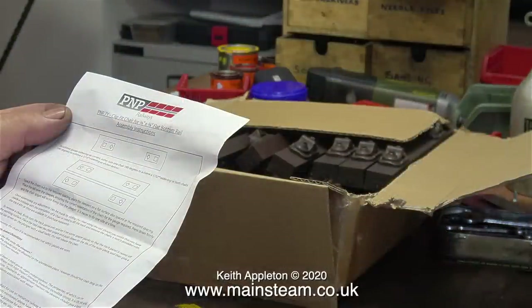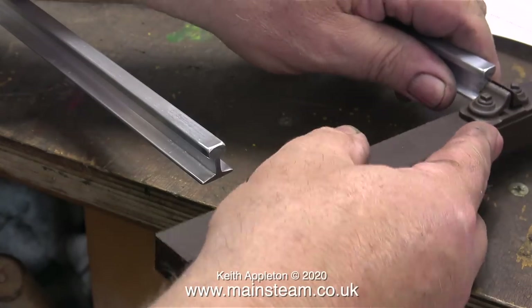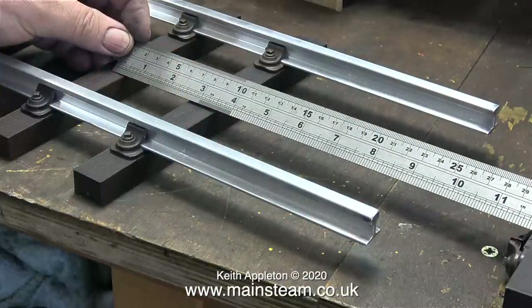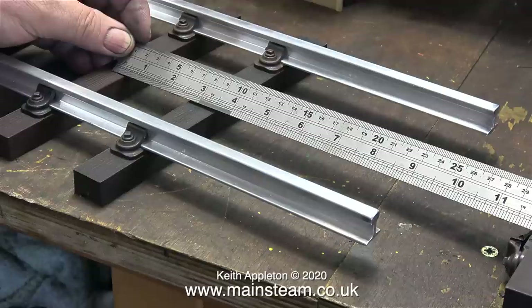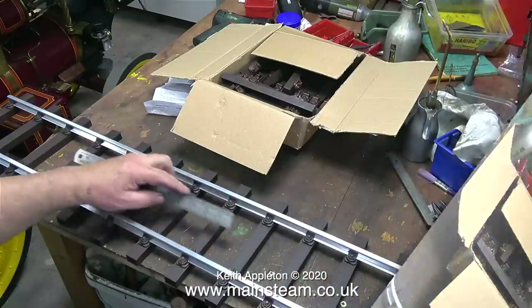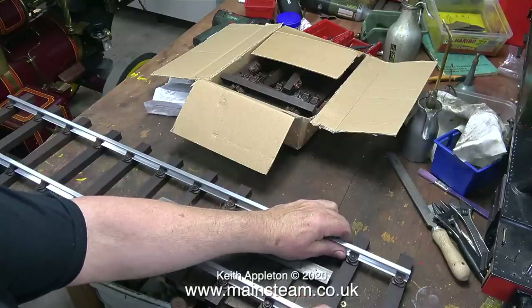I bought this track kit online from a company called PNP Railways. The sleepers and shoes are all plastic and click together. This clip shows two lengths of the aluminium rail — I cut them using the band saw and cleaned up the ends on the polishing spindle so they aren't sharp. Here I'm slotting the first sleeper and chair unit into position. There's definitely a knack to this and after I'd done two or three it became a much quicker job. The instructions said the distance between the centres of the sleepers should be 80 millimetres, but I did need to adjust them slightly, ending up with a gap of about two inches between the sleepers.